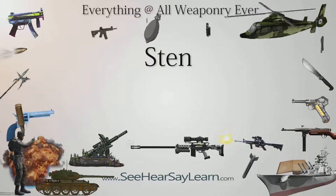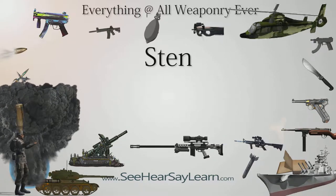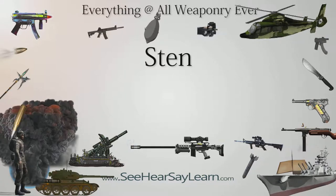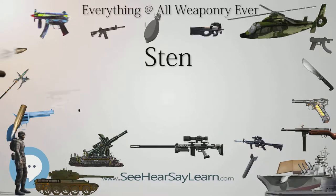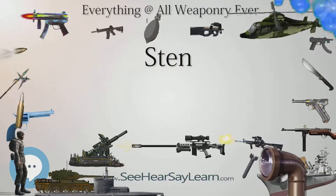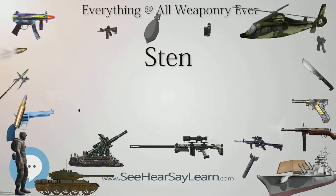The Sten, or Sten Gun, was a family of British submachine guns chambered in 9x19mm and used extensively by British and Commonwealth forces throughout World War II and the Korean War. They were notable for having a simple design and very low production cost, making them effective insurgency weapons for resistance groups. Sten is an acronym from the names of the weapon's chief designers, Major Reginald V. Shepard and Harold Turpin, and N for Enfield. Over 4 million Stens in various versions were made in the 1940s.